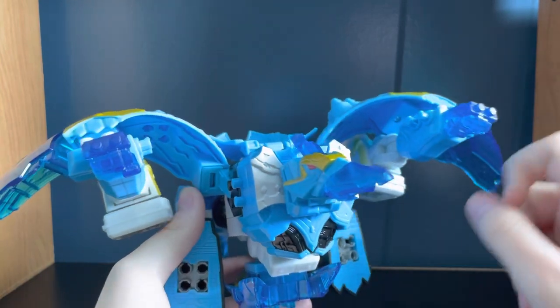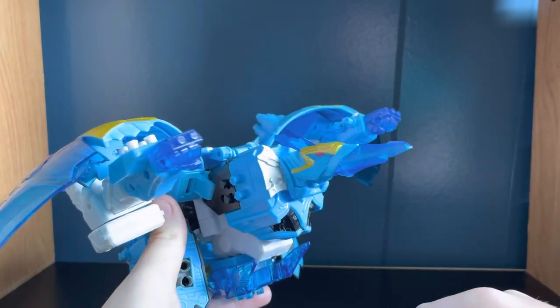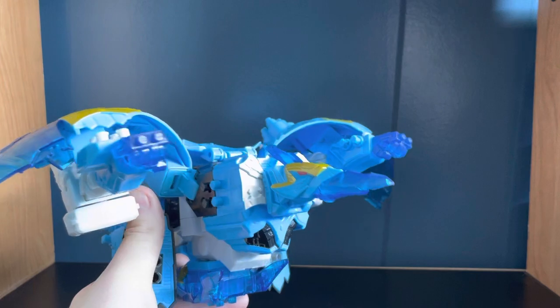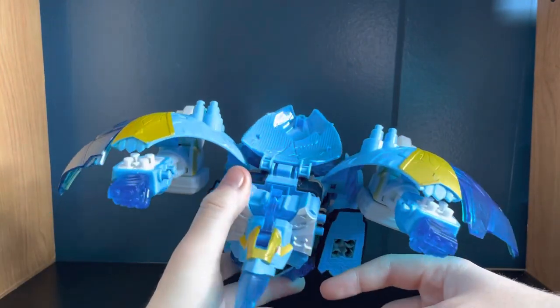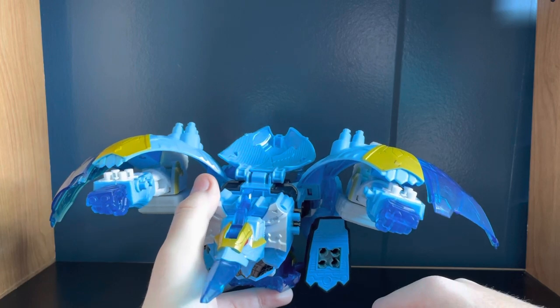This Zord is apparently not assigned to anyone specifically — it's just kind of an extra third Megazord that anyone can use, if I'm not mistaken. It looks pretty cool, primarily blue and white with some gold here and there. Looking at it, the fists are blatantly right there just chilling.